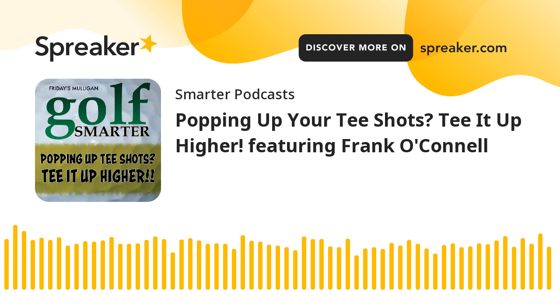For members only. Golf Smarter number 344, published on July 31, 2012. Welcome to Golf Smarter Mulligans, your second chance to gain insight and advice from the best instructors featured on the Golf Smarter podcast. Great golf instruction never gets old. Our interview library features hundreds of hours of game improvement conversations like this that are no longer available in any podcast app.